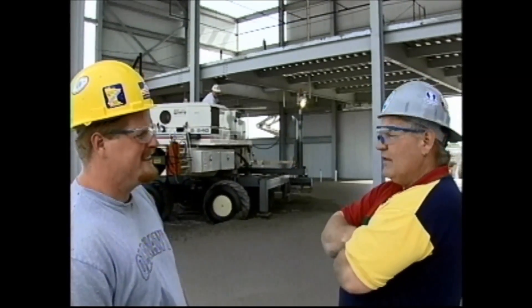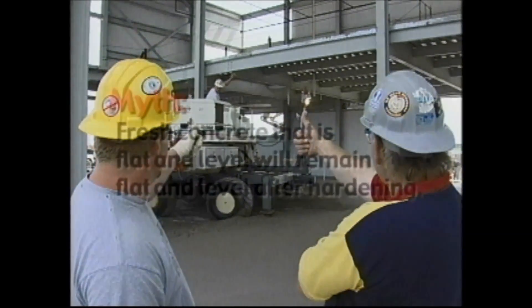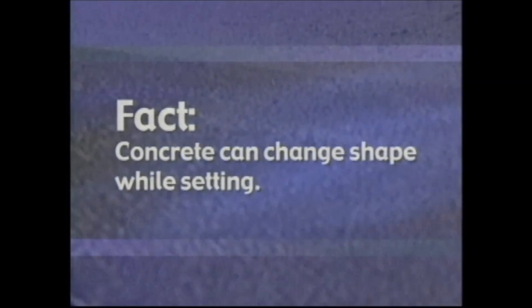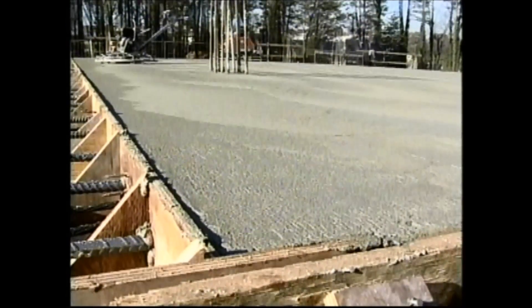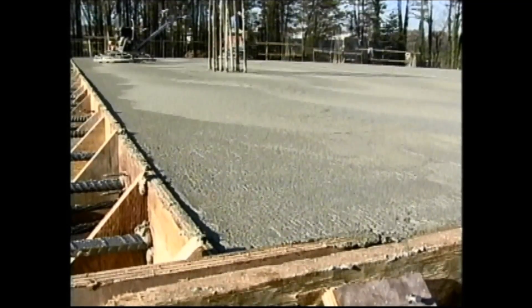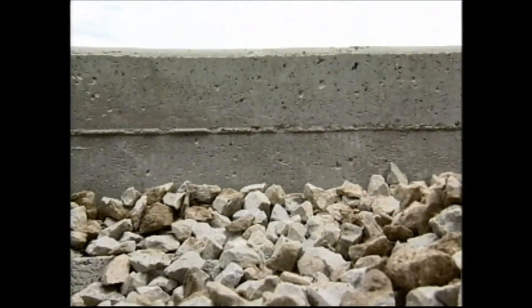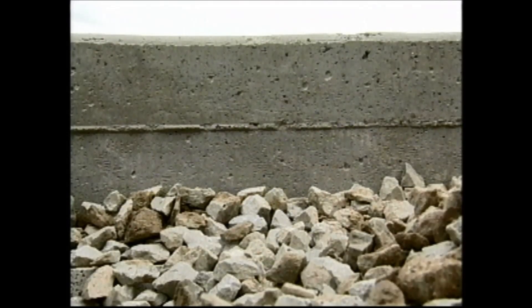I think it's a perfectly level slab and I'm very happy with it. In addition to horizontal movements caused by changes in moisture and temperature in a concrete slab, changes in shape, including curling, often occur. Curling is the lifting of the slab edges at joints and cracks. Curling can be caused by differences in moisture content and temperature between the top and the bottom of the slab.